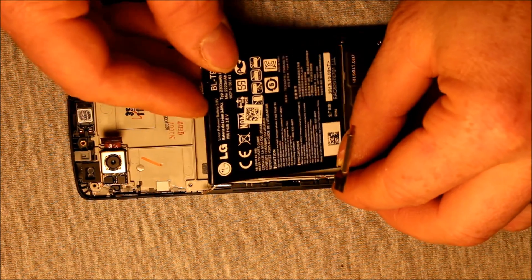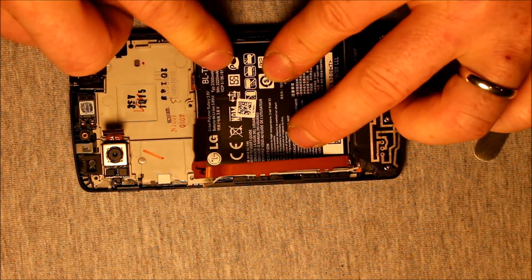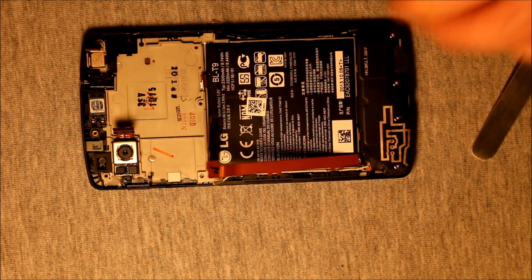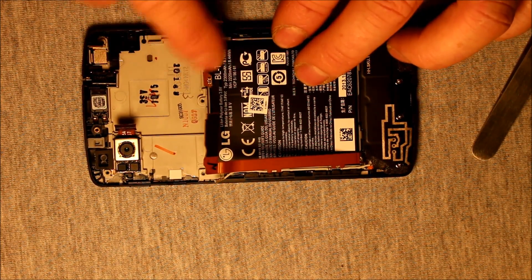So to put it back in, all you need to do is start in this corner first — pop it down. Push it down to get the flexible adhesive to seal good, and you're good to go. Just watch this connector here — make sure that it's not underneath or anything.